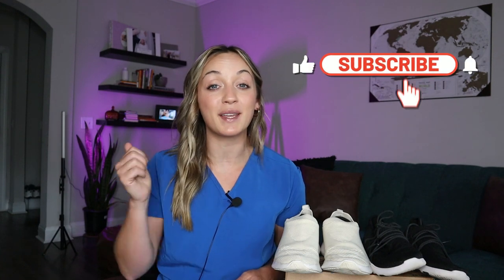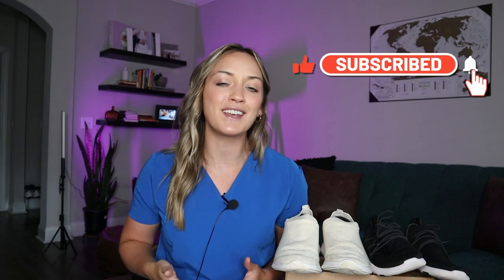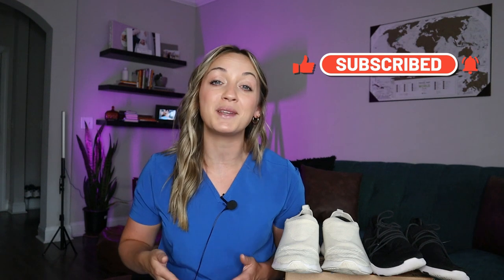Before we get into today's video, please make sure you are subscribed to my channel and give this video a big thumbs up. Also please hit that notification bell, as this helps me tremendously and gets this video out there to other viewers just like yourself.